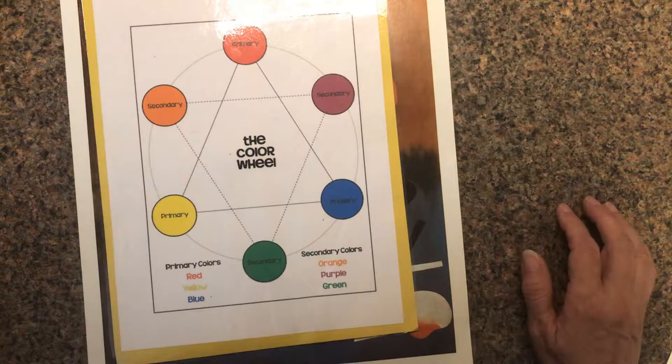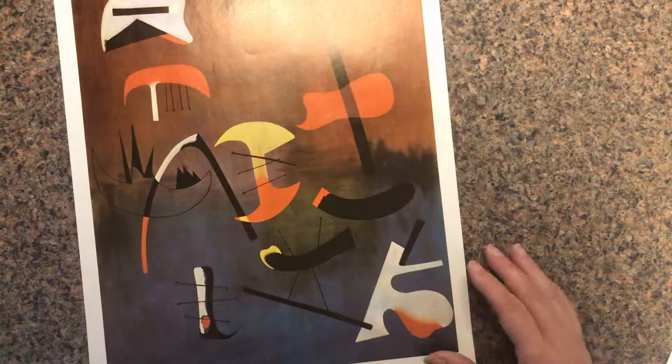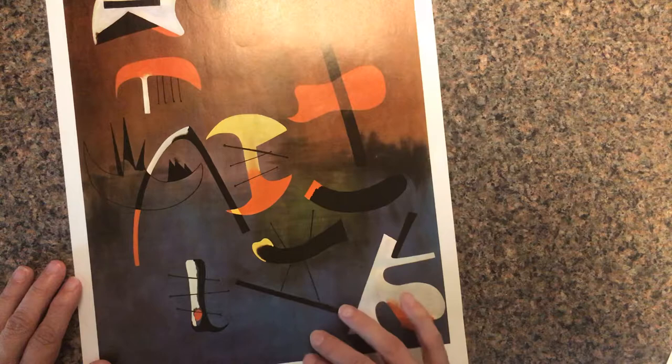Secondary colors are secondary because you have to mix primary colors in order to get them — that's why they're called primary and secondary. You'll understand that more later on. But let's look at the painting and see if we can find some colors. Primary colors: red, yellow, blue. Do we see them? There's some red in here, maybe some blues down here, and yellow — boom, sure enough.